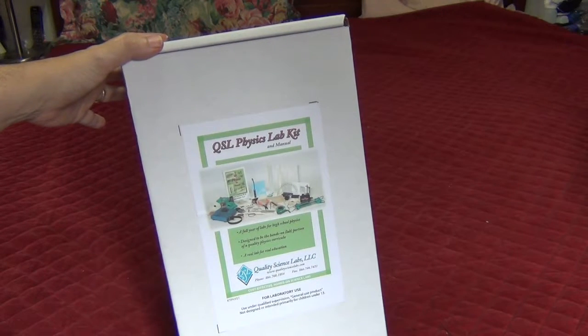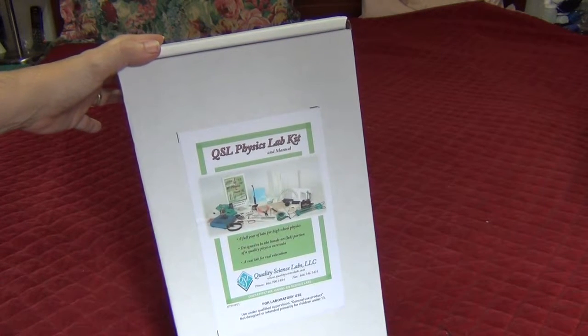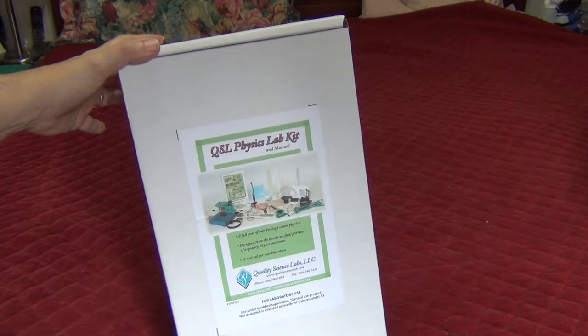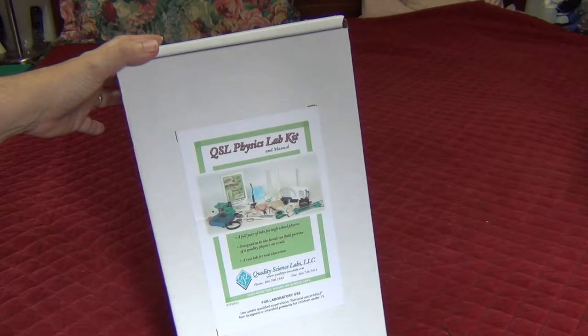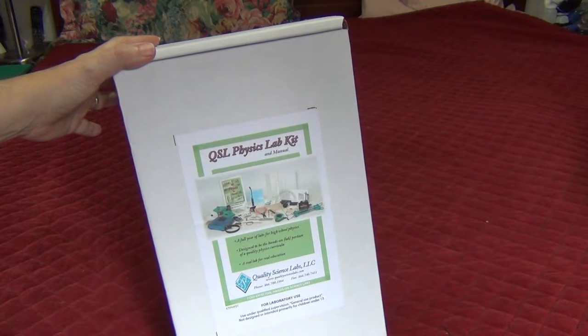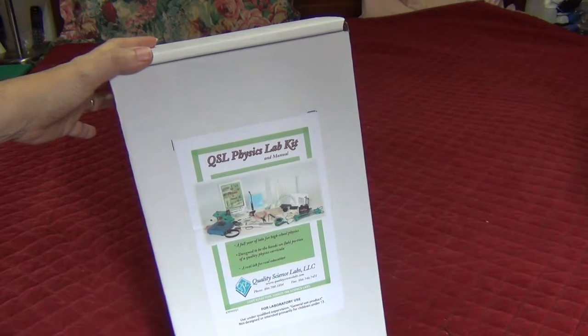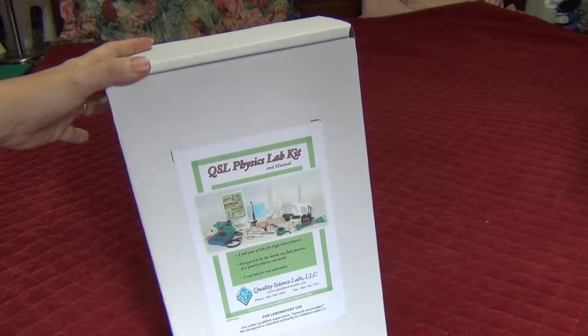I have a slightly older edition than what is being published now. It's great for kids who are not necessarily planning liberal arts when they get to college, or not doing college, but for people that want something that's going to focus on the concepts first and not the math. The math comes secondary.